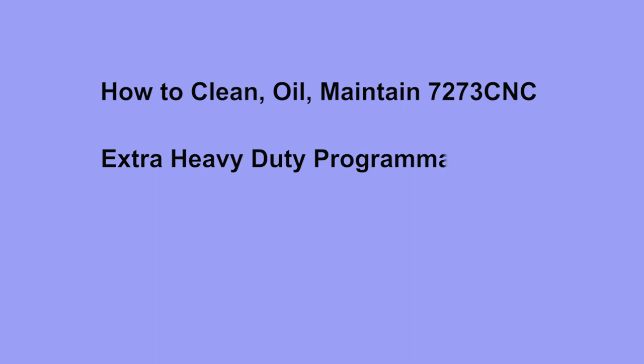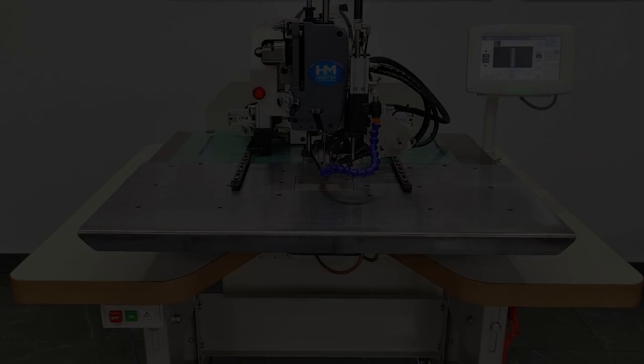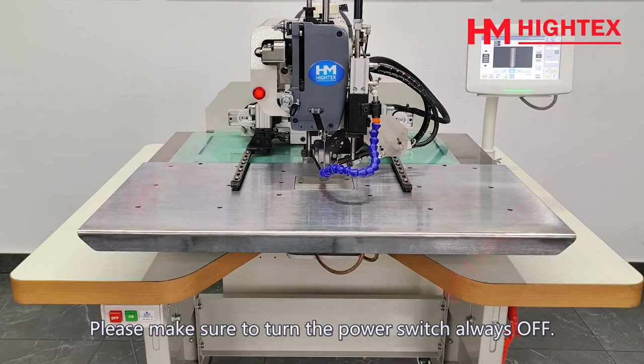How to Clean, Oil, and Maintain the 7273CNC Extra Heavy Duty Programmable Pattern Sewing Machine. This film was made by David. Please make sure to turn the power switch always OFF when cleaning the sewing machine.